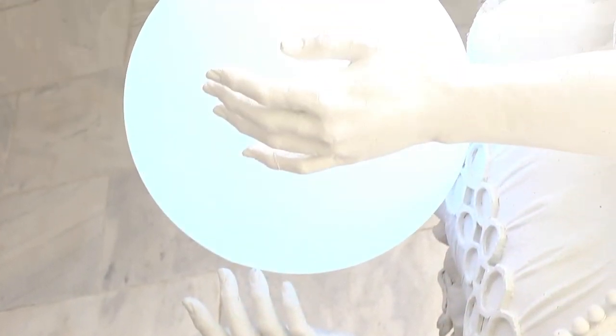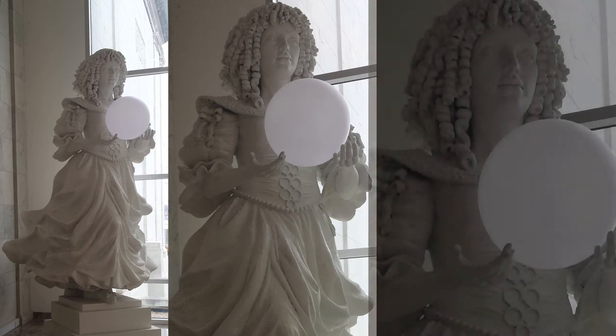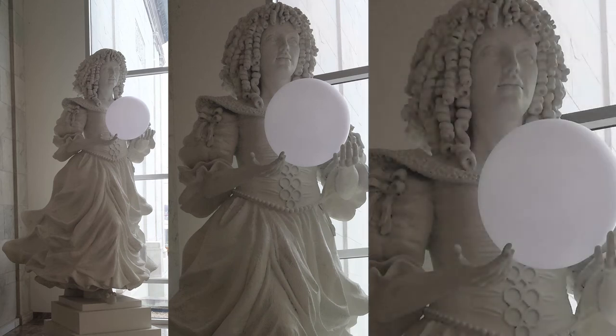An afterthought was to have the Queen hold a globe, perhaps making reference to the world, and to digitize it so that it is electronic and gives off various colors, which adds a special element to the sculpture. It was her idea and we followed through with it, and she was delighted.